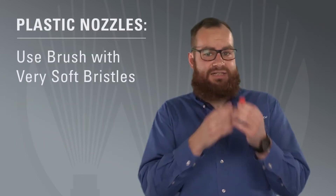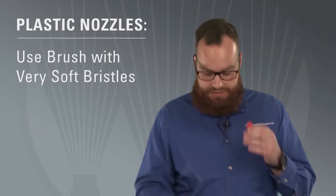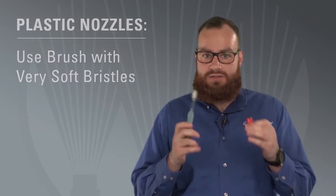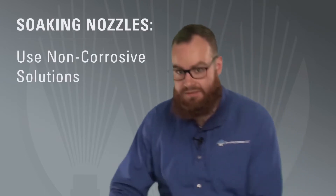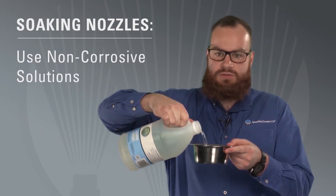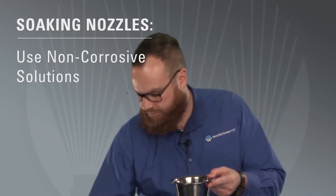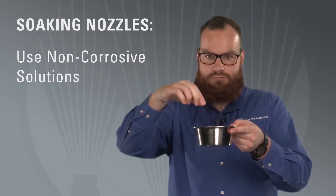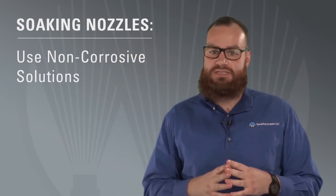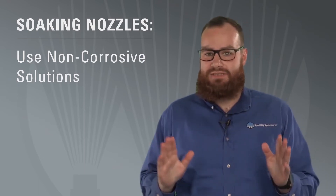Nozzles made of plastic can also be cleaned with a brush, but be sure it has very soft bristles. Another option is to soak the nozzle in a non-corrosive solution, such as vinegar and water, to help loosen debris. This soaking approach can also be used with metal nozzles that have small orifices where it's difficult or impossible to clean with a brush.